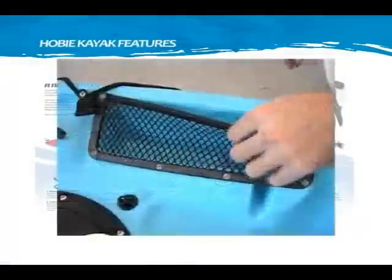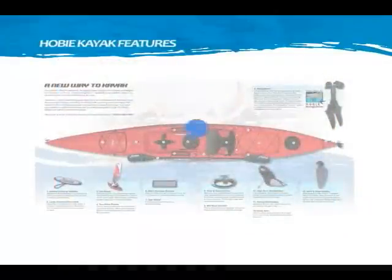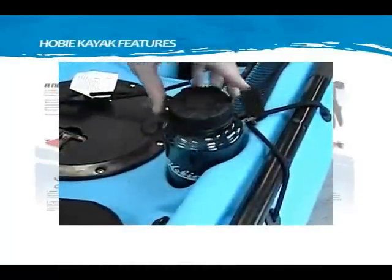Mesh stowage pockets keep the items you need close and handy, like your sunscreen, snack, or waterproof camera. The cup holder is conveniently placed to hold your favorite beverage.